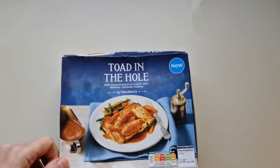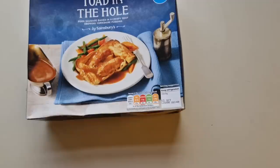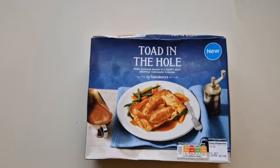This is new - well, it's not new anymore because I bought this about two months ago and I bought it fresh. I put it in the fridge and you can see by the date: 3rd of October use-by. I didn't use it so I put it in the freezer and I've just got it out now - I forgot about it. So I do apologize for that. It's a toad in the hole from Sainsbury's: pork sausage baked in a crispy beef dripping Yorkshire pudding.